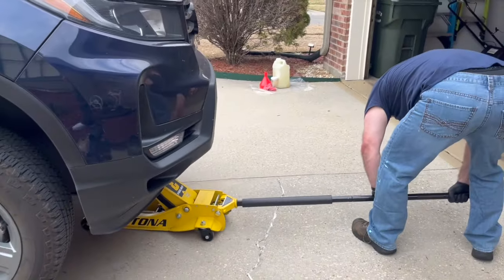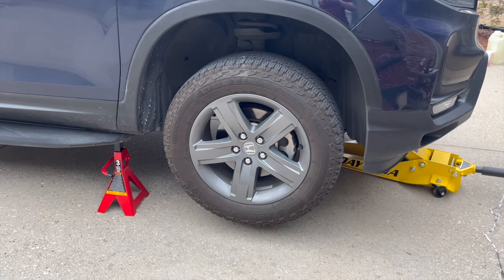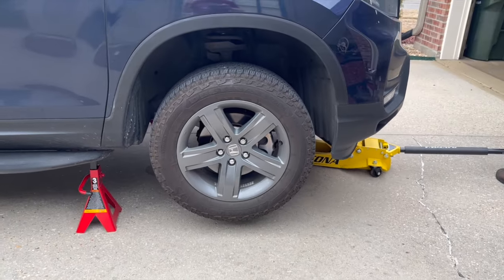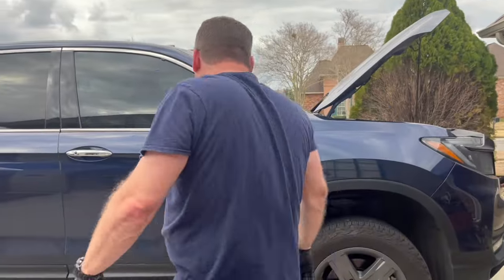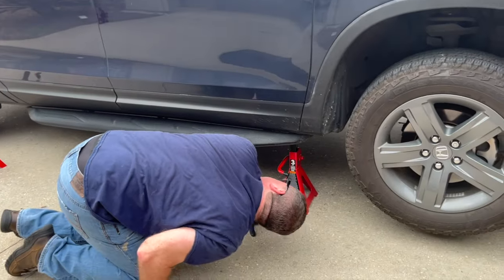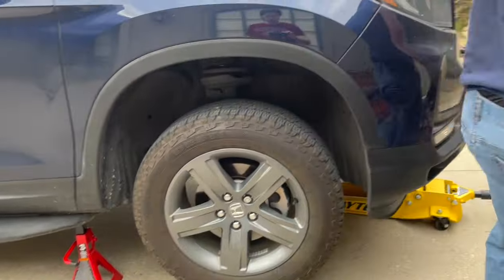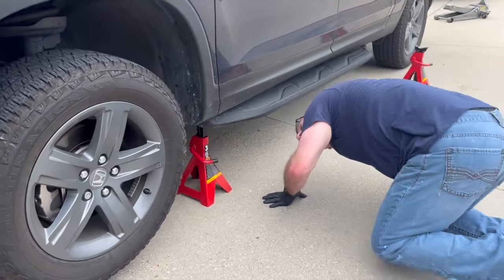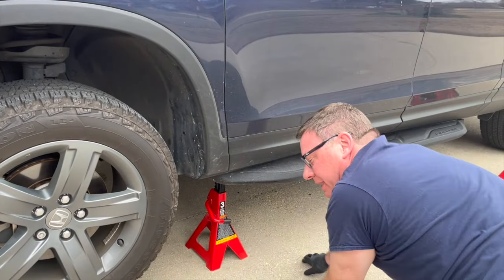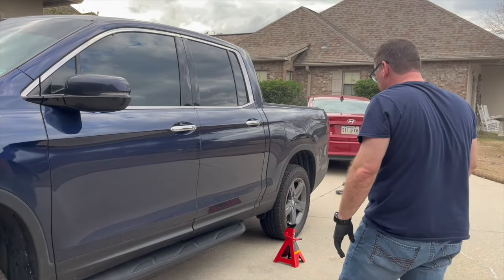Now I'm going to let this down gently into the jack stands. I'll let the jack down to about three inches, because when I jack the back end up the front will come down. So I have a gap between the jack point and my jack. You can tell the wheels are coming off the ground for the tire rotation. Even though I moved them back a little to account for the vehicle settling, it's all the way on there, so it's safe.